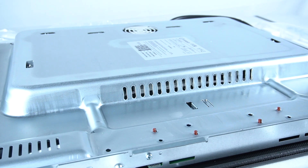Hello guys, today I'm going to show you how you can connect your Indesit induction hob to the single-phase installation.